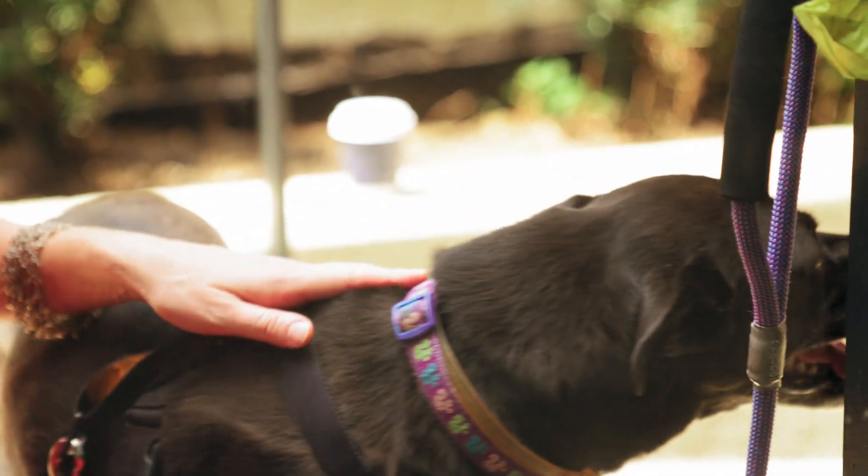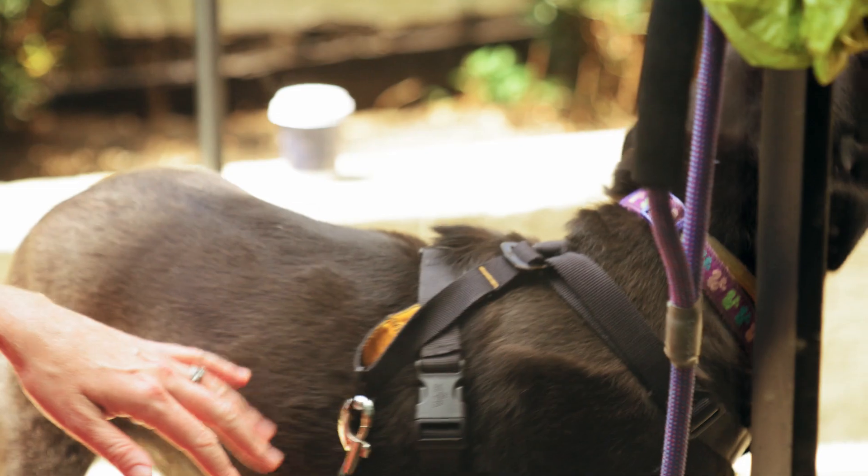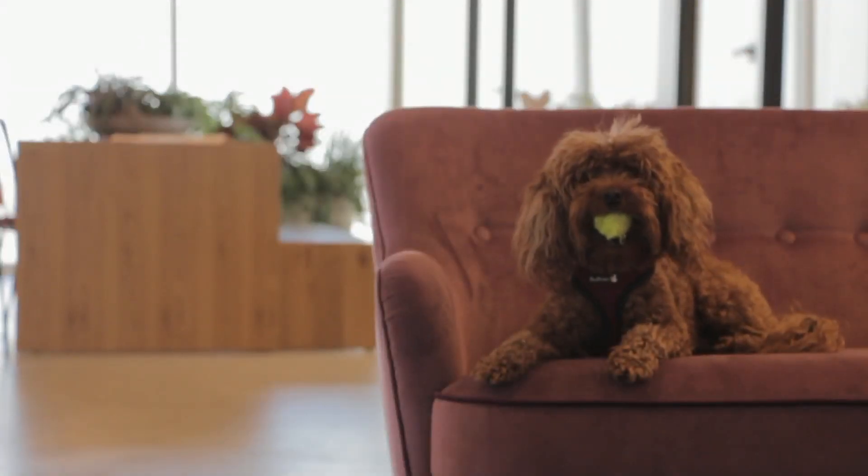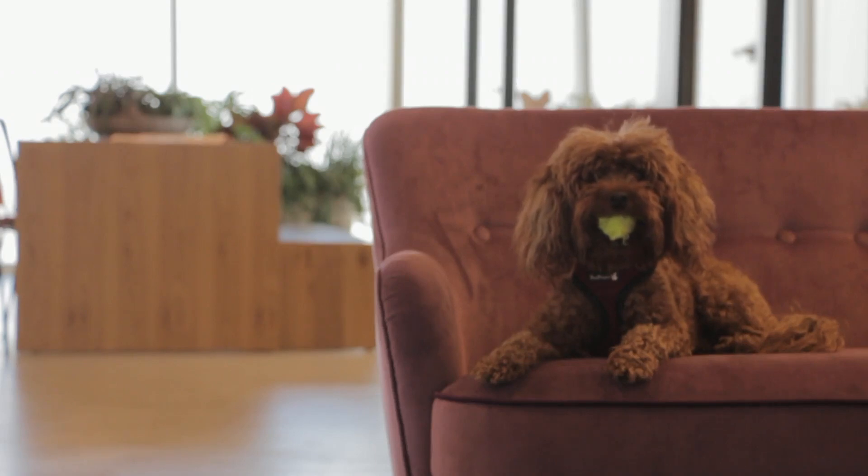Slicker brushes: these brushes have fine, tightly packed wires close to each other. They are excellent for removing mats and tangles in long-haired dogs and are gentle on the skin.